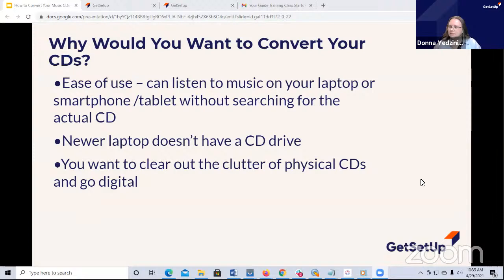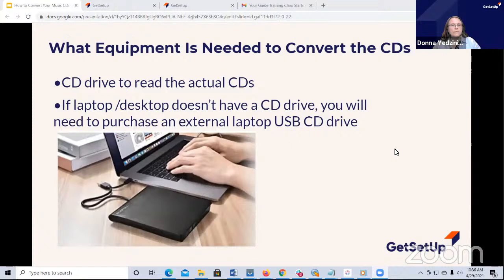Some people have music that could be private performances. If they're musicians, if you have musicians in your family, you may have performances and recordings from them. There's a lot of reasons why you need to keep these CDs. We talk about the type of equipment you need. First of all, you do need that CD drive. So if your laptop doesn't have a CD drive in it, you're going to have to get one of these little portable CD and DVD writers and readers. They attach to your USB port on your laptop.